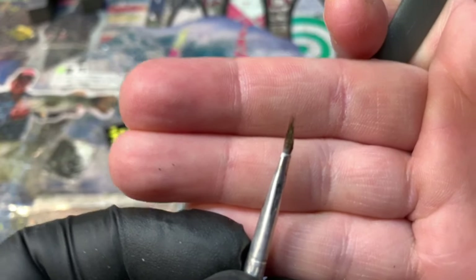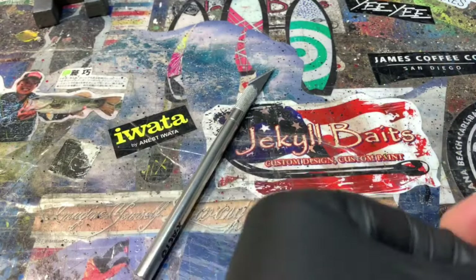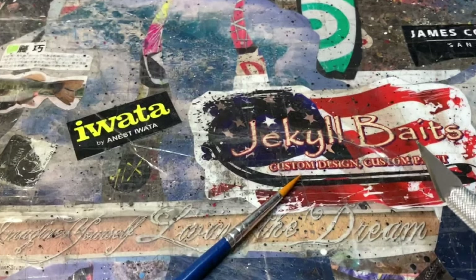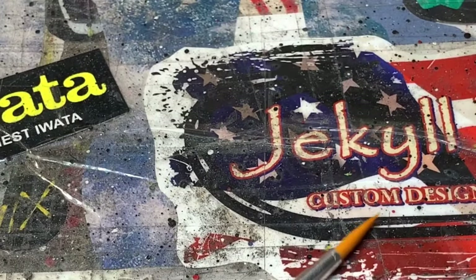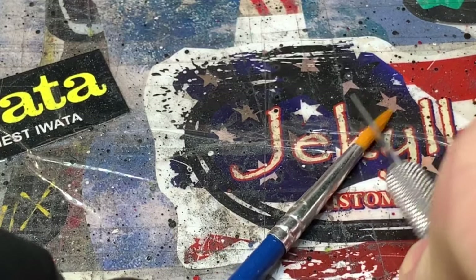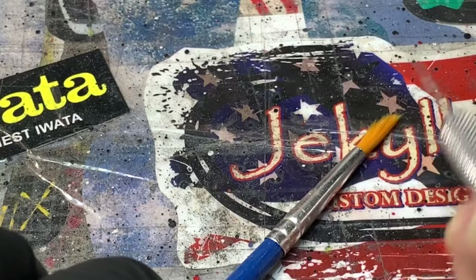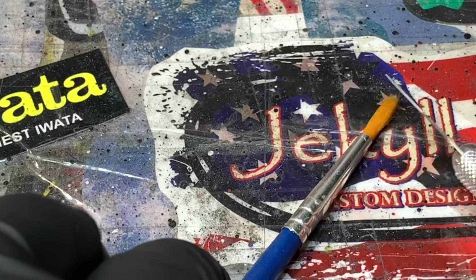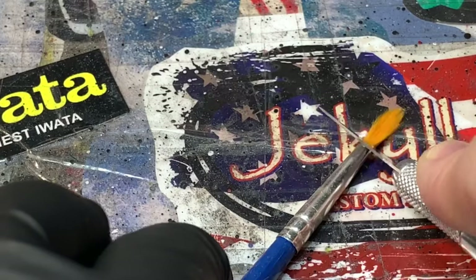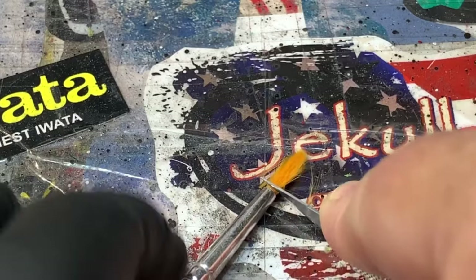That should give you some really good fine detailing lines or dots once you load paint on there. The second thing I've been known to do — if you have an exacto knife, or even a sharp pocket knife or a good knife, you can just gently pull away the exterior here and get it down until you're happy with it, just kind of moving around the outside.